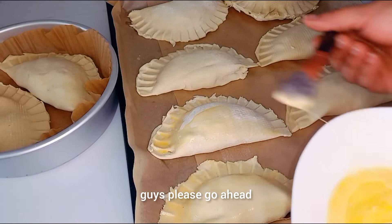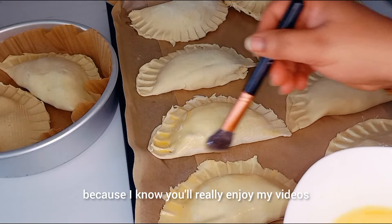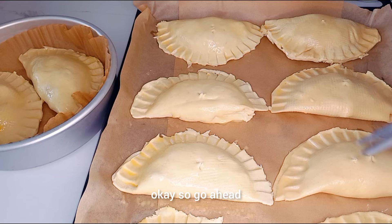Please go ahead and give this video a thumbs up because I know you're really enjoying my videos! Go ahead and give the pastry a little poke before baking.